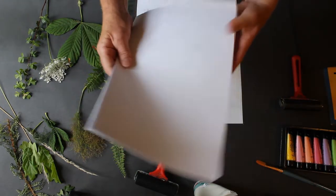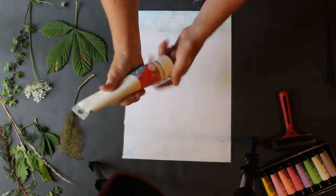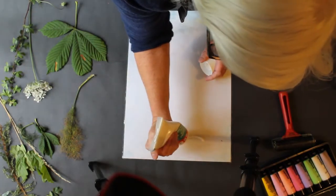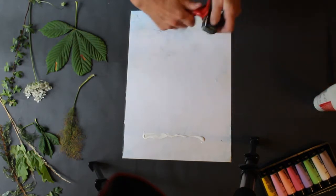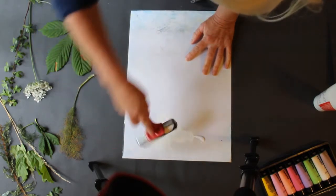So to start monoprinting, we're going to take some of our block printing ink and put it on the laminated sheet. I'm going to get our roller and roll some ink onto that roller.